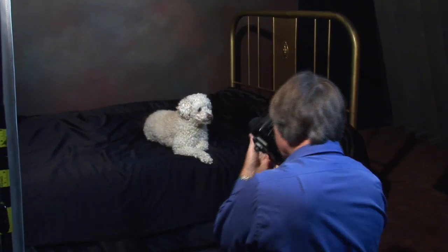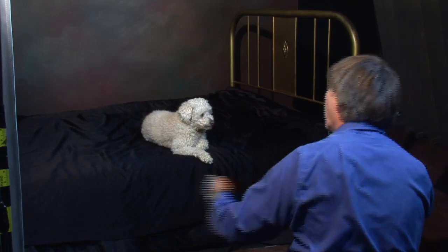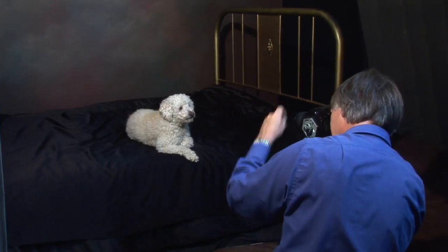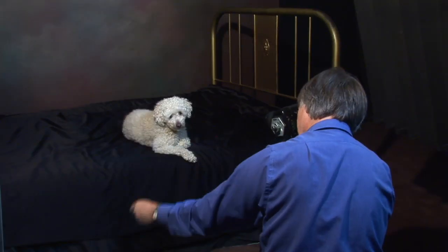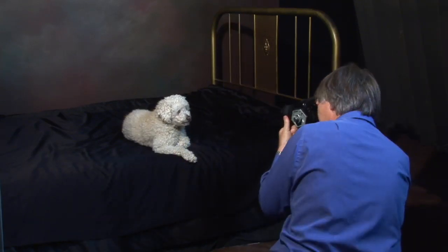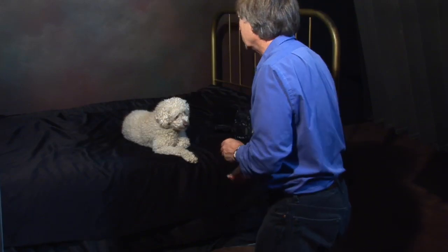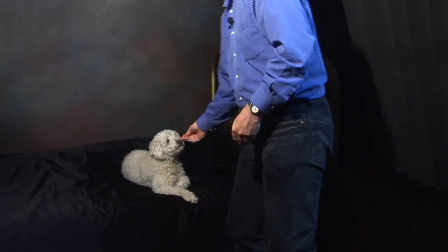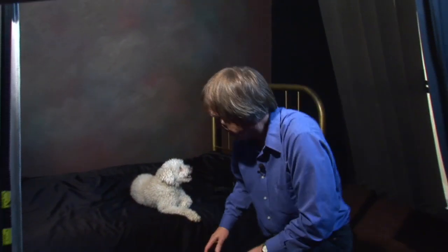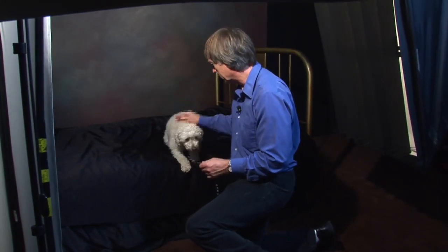That's interesting — a sound or something got his attention. I want to try one other pose on a burgundy background, and see the contrast of the white against the burgundy — it should be really nice. Also, with setups like that, you can get shots where animals are peeking around things that look very cute.